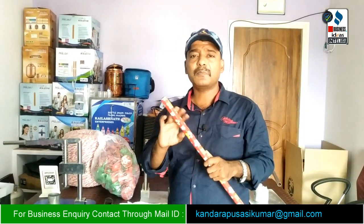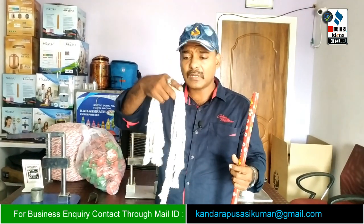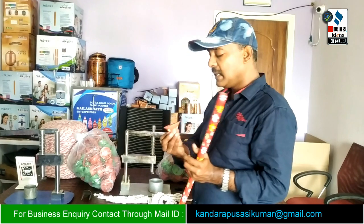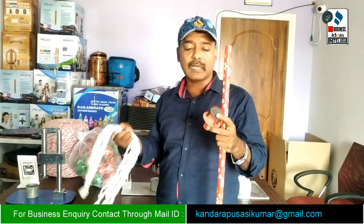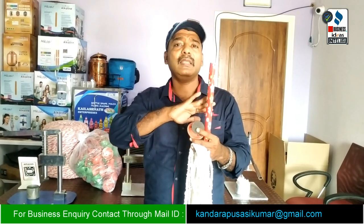The mopstick is created using thread — it is done with thread. We need thread, which should be available in bundles. Next, we have to use a clip and a clamp. So the three materials we need are: the mopstick, a clip, and a clamp. We also need a cover with the customer's brand for local market use.